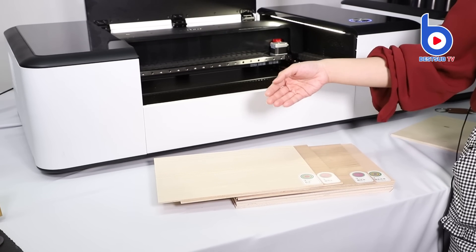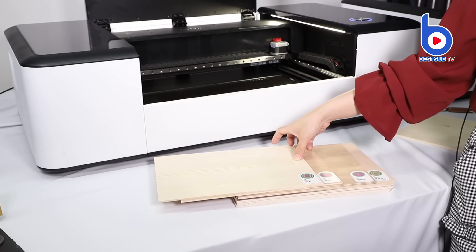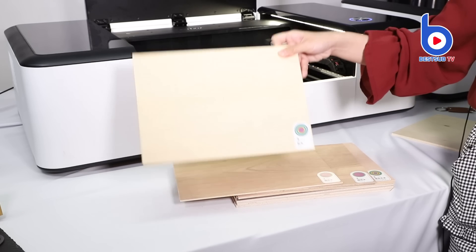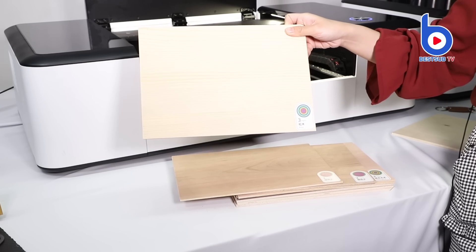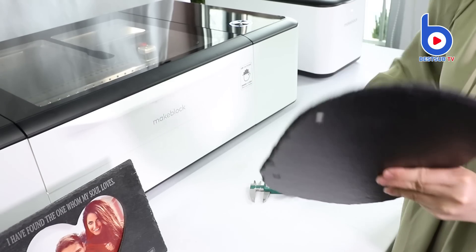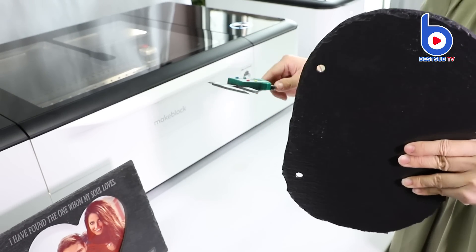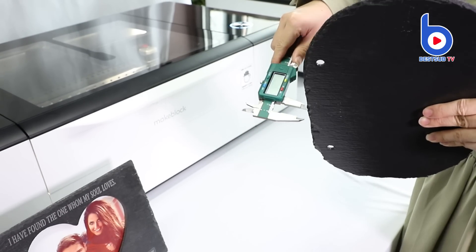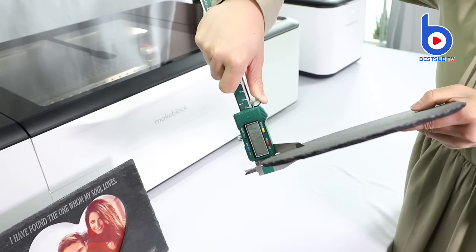You can cut and engrave these contained materials, such as these wood boards. It has an identification code so the machine can identify the material and its engraving parameters. But if you want to engrave your own materials, you need to do some measurements and tests to find out the most suitable parameters. The material we choose is our slate.